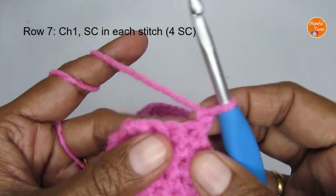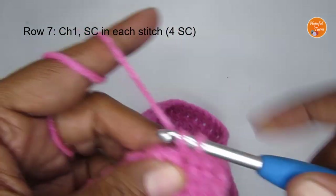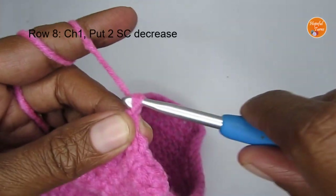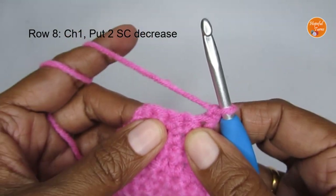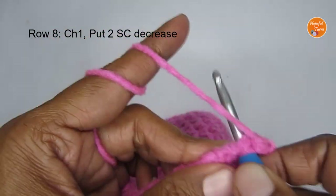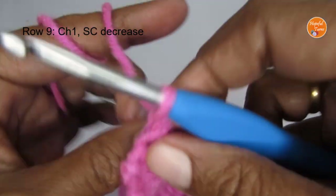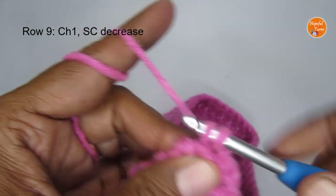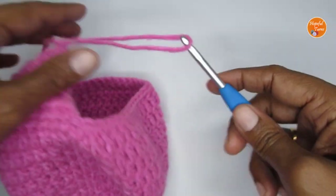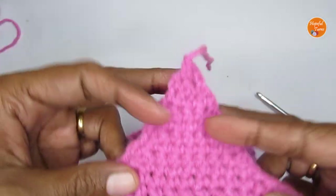Chain one and turn your work. Row seven: put one single crochet in every stitch for a total of four single crochets — one, two, three, four. Row eight: chain one, turn your work. Do just two decreases — decrease in the first two stitches, then decrease in the last two stitches. Row nine: chain one, turn your work. You have only two stitches left, so just put one decrease. Make one chain and cut your work. You've got a nice triangle — that's the ear flap.